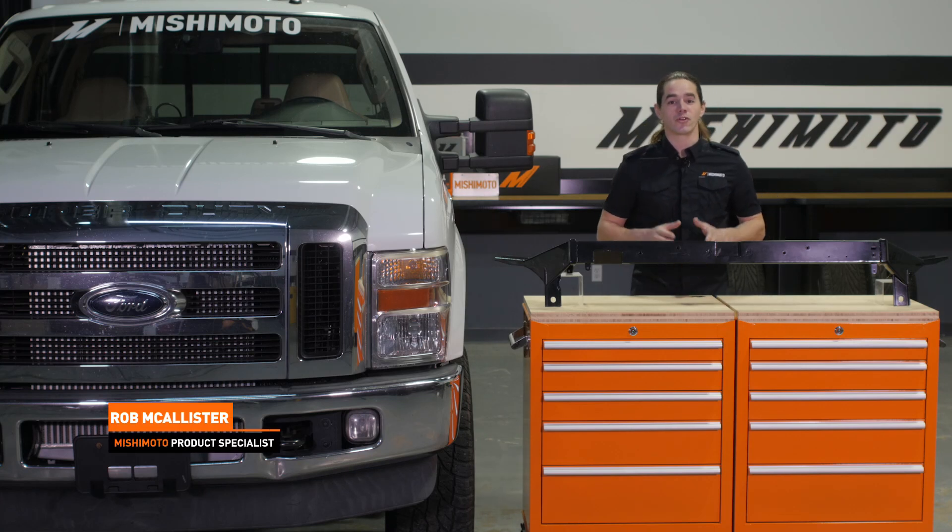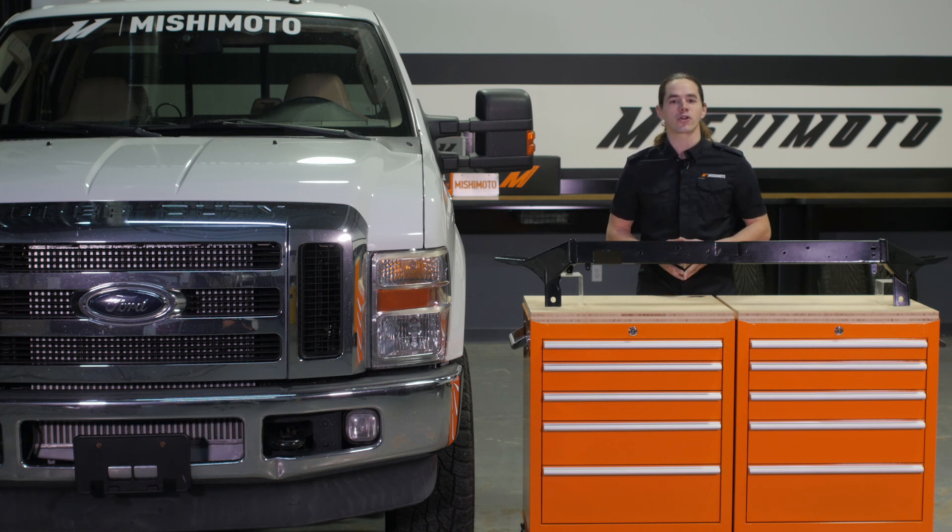What's up everyone? Rob from Mishimoto. Today we're going to take a look at our upper support bar for your 2008 to 2010 6.4 liter Power Stroke equipped Ford pickup.